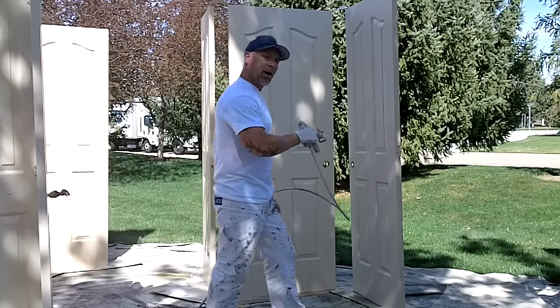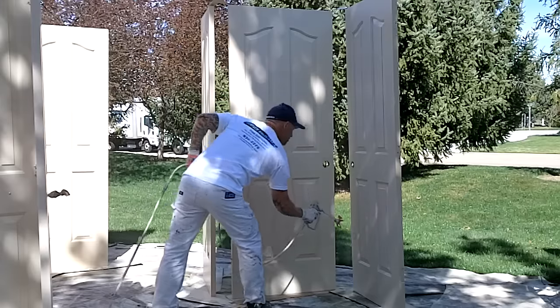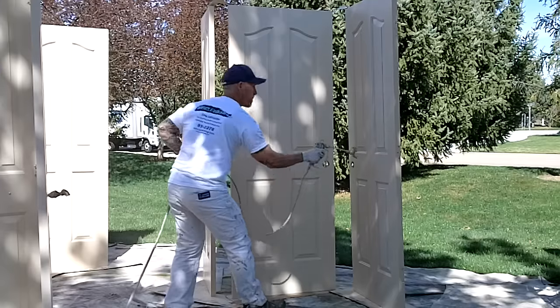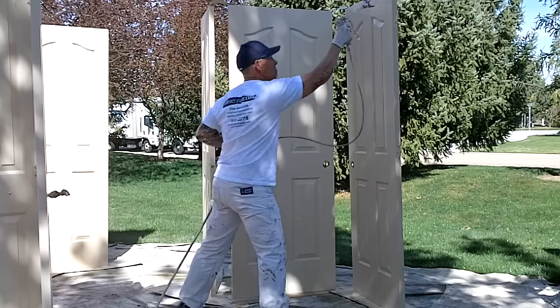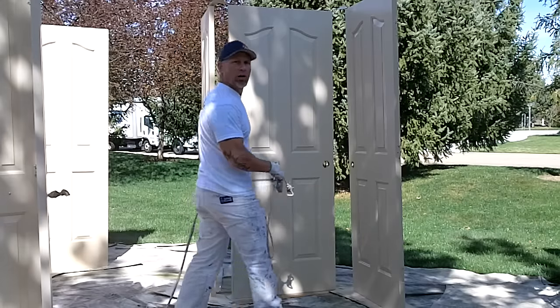I got all the edges done, now I'm gonna do the faces of the doors. A nice steady speed and a 50% overlap is what you want.